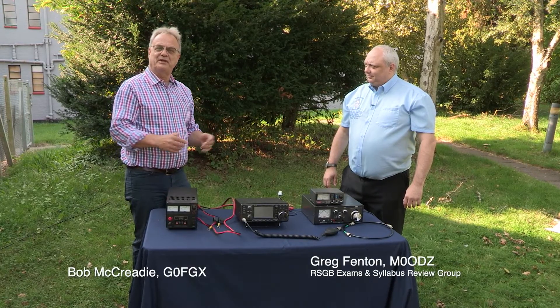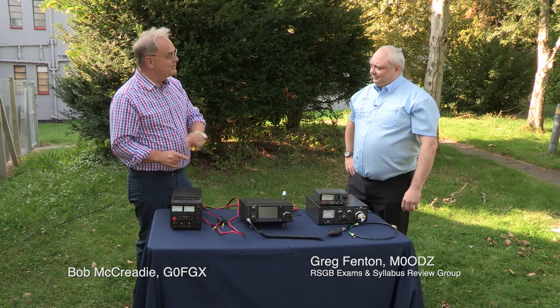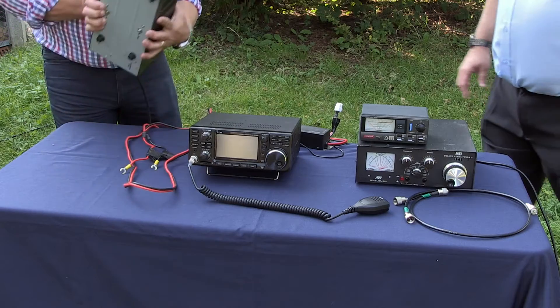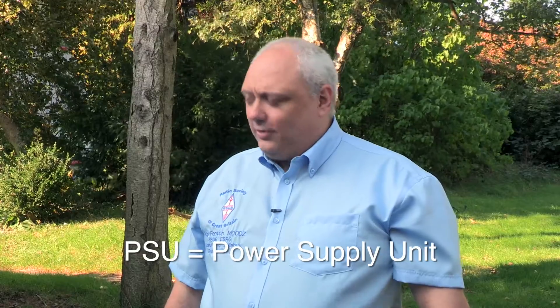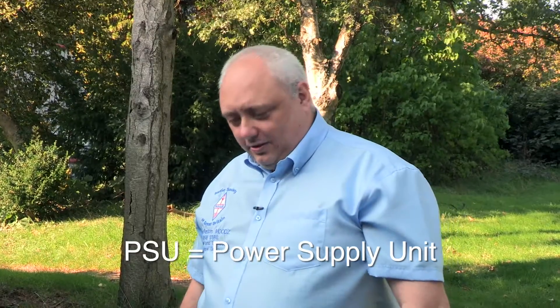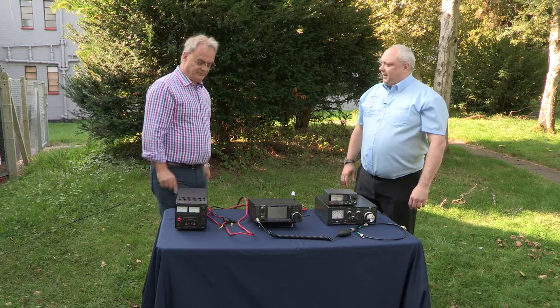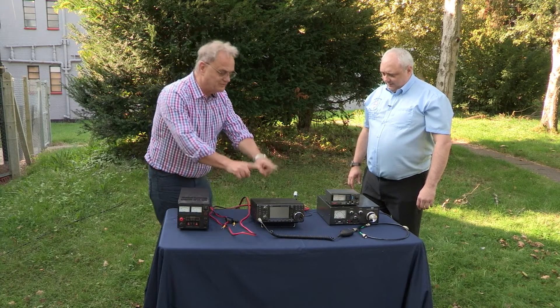Greg is going to show us how to set up our basic Abberton radio station, and the first thing we need to do is identify all the items of equipment. So let's start with the heavy one at the end here. That's the PSU, Bob — the power supply unit. That provides the electricity, the 13.8 volts DC required for the radio, and that plugs into the mains. We'll work out all the connections in a minute but let's just look at the individual items.